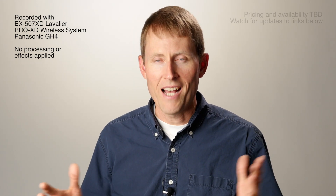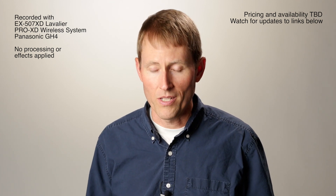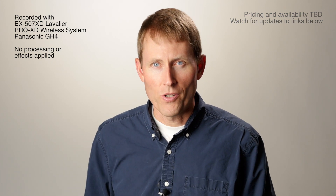So there's a quick look at the Asden EX507XD lavalier microphone. It works great with the Pro XD and can also work with most smartphones. If you have any questions, go ahead and leave those down below. If you haven't already subscribed, make sure you do that to get more great videos on how to improve your lighting and sound for video. Talk to you soon.